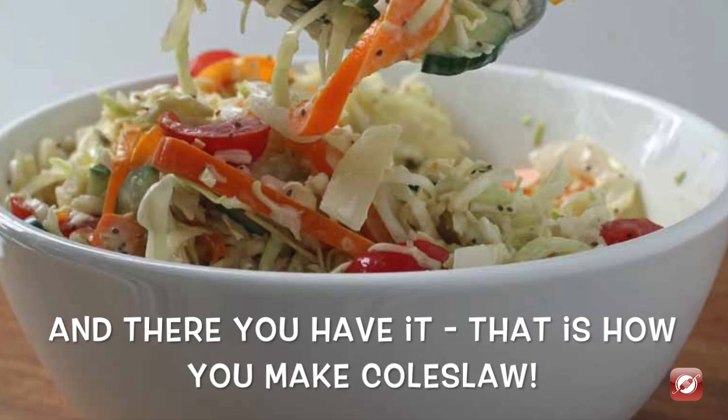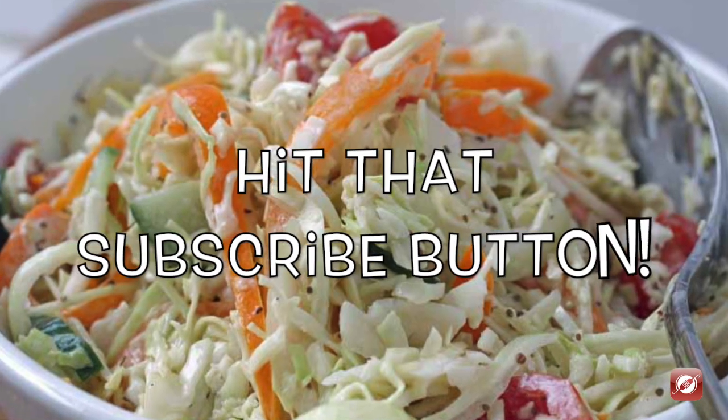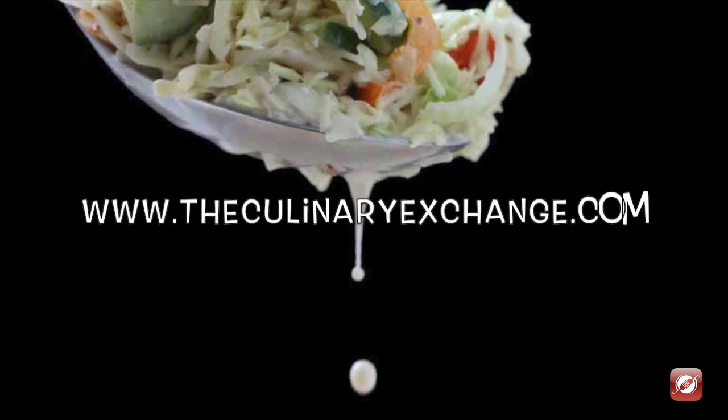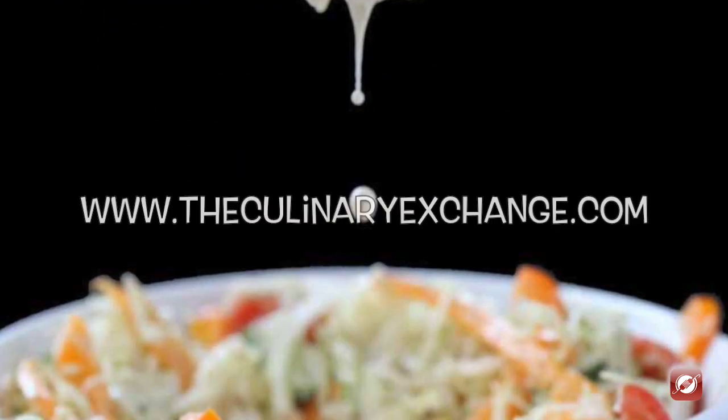For more great recipes and cooking tips come visit us at TheCulinaryExchange.com, and don't forget to hit subscribe so you don't miss any of the upcoming videos. I'm Matthew, thanks for watching.